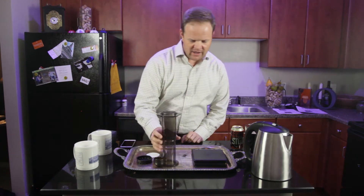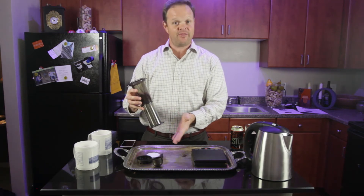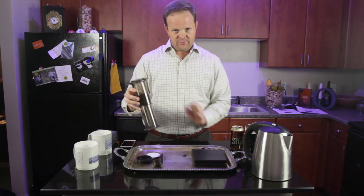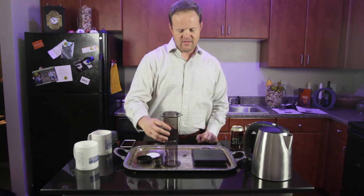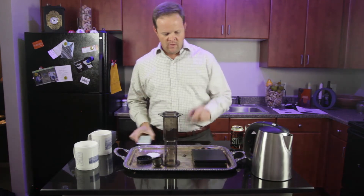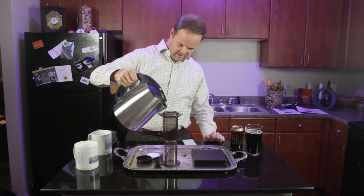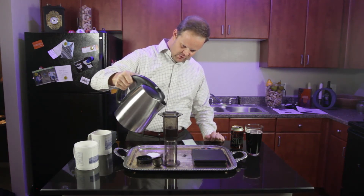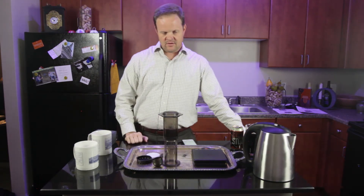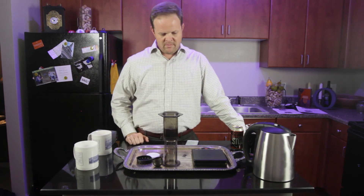Before we pour the water in, we've got to look at the numbers on the side of the AeroPress. We're doing the inverted method — that's key. I set it up on the four, and we're going to pour water to the three mark. It's important that we start a timer — the iPhone is great for that. As I pour, I'm going to start the timer and we're looking for one minute. We want to slowly pour about to the three mark; all we're trying to do is get the grounds wet. We're going to let it sit here for one minute in this state.